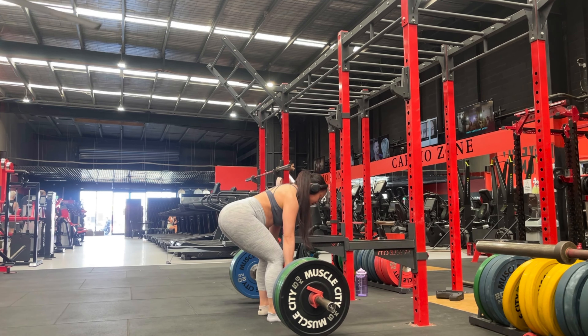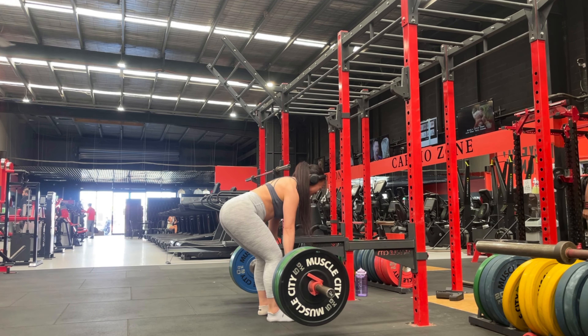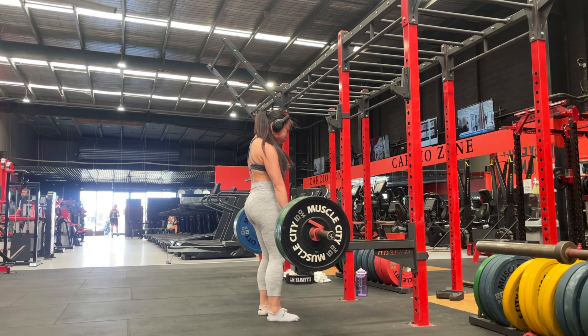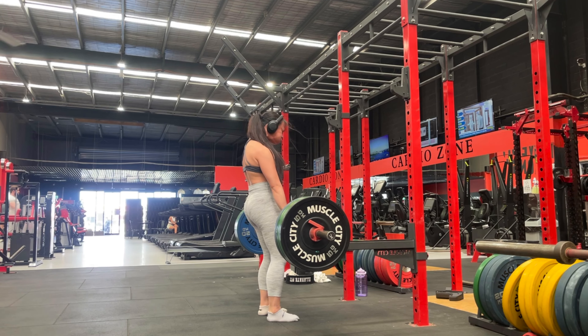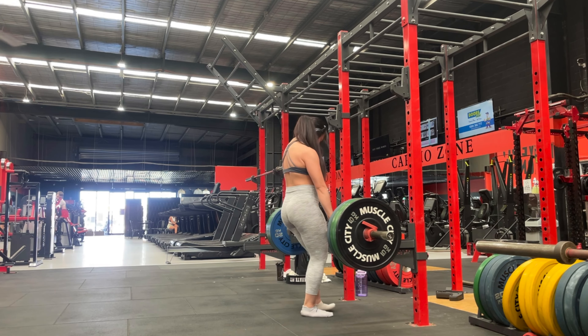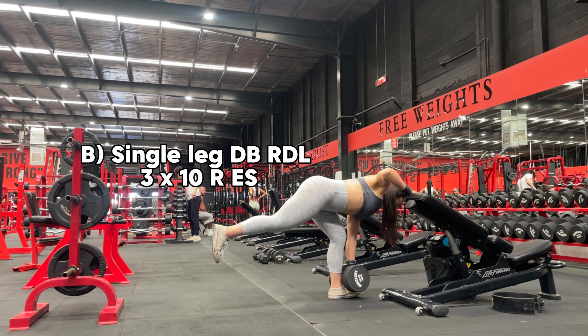The tip here is that as you perform the exercise, you want to make sure that you are engaging your lats first before you push your hips out, keeping the barbell close to your body and ensuring that your neck is in line with your spine. Often what I see is that people will look up and that will cause an arch, so keeping neutral spine from head to hips.